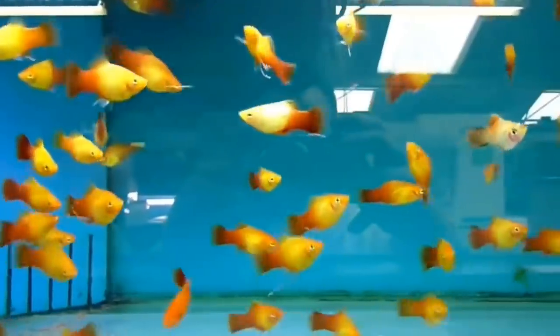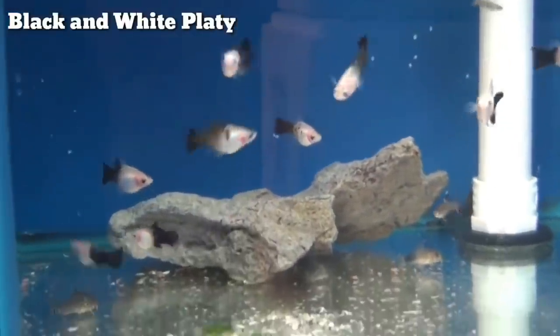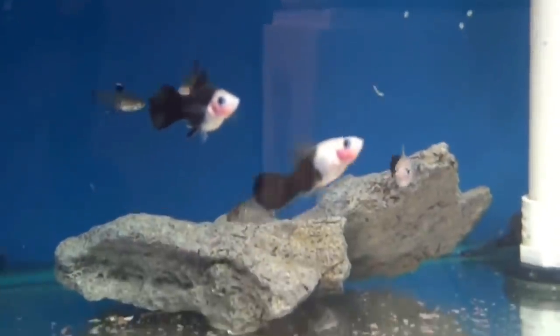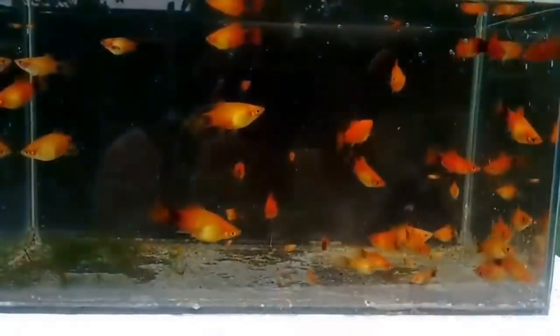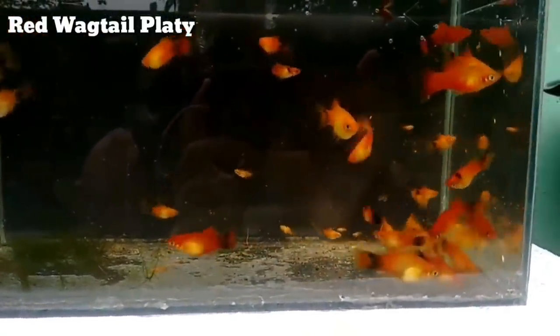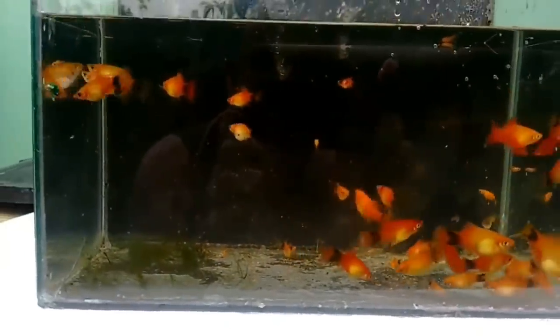There are males and females. The fish prefers very low water current — they are slow-moving fish — so use low water movement in the tank. Normal filtration is fine. Good bacteria keeps the tank healthy. This is a very peaceful fish, so you can add tank mates.